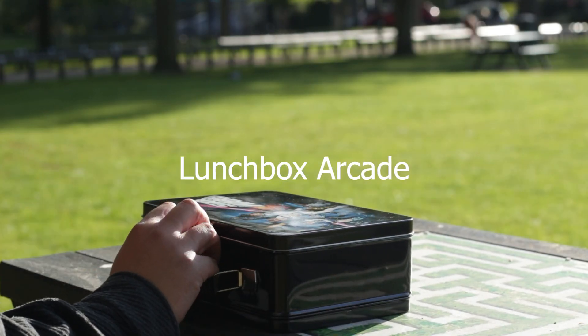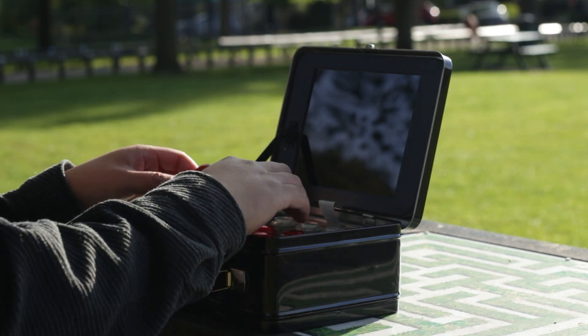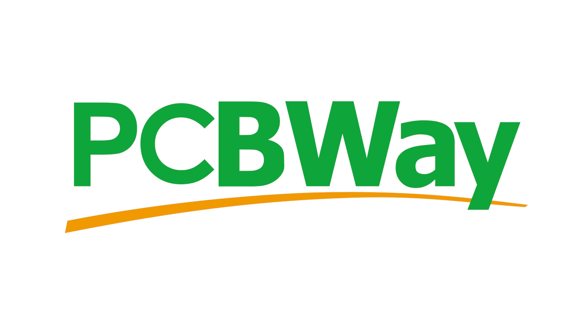I've had this idea for a while now and it's only now I was able to make it happen, so please enjoy my build of the Lunchbox Arcade. This video is sponsored by PCBWay, but more on that later.